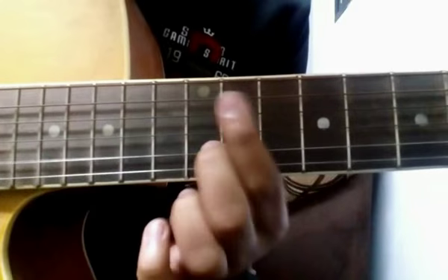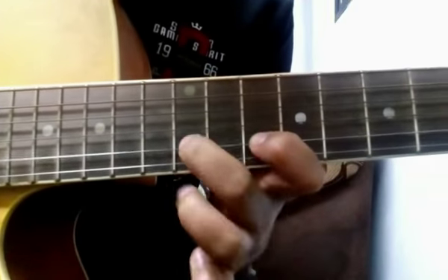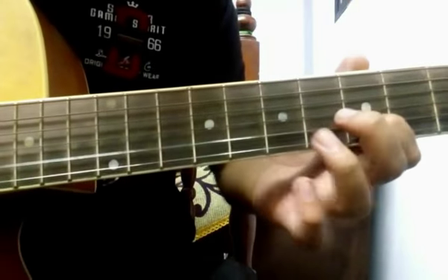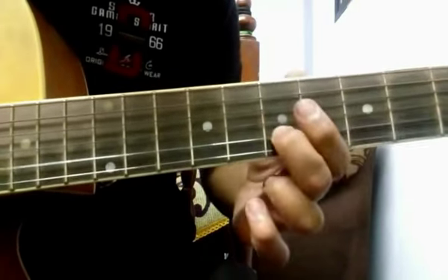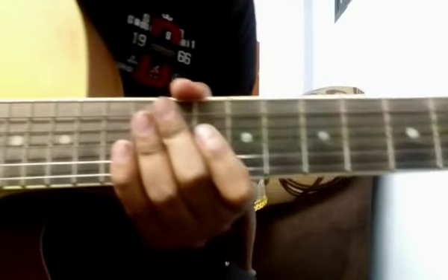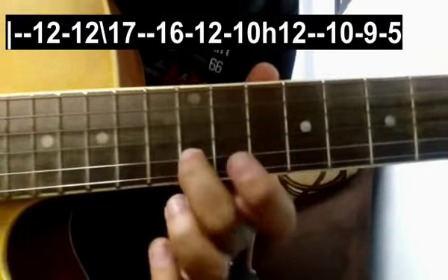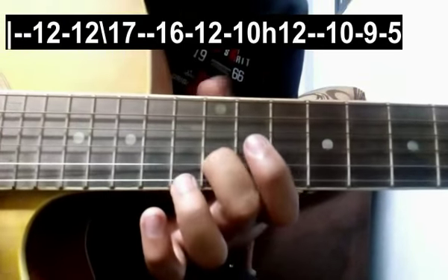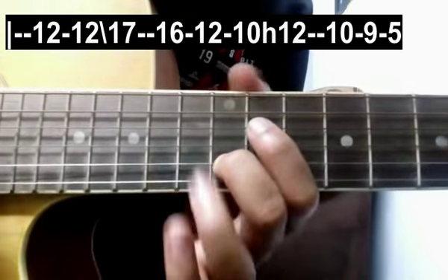Alright, I hope you got that. Now let's move to the next part which goes: 5, 6, 7, 8, 8, 8, then 9, 9, 9, then 10, 10, 10, then 11, 11, 12th fret, 12th fret of the 2nd string. Again give a stroke on the 12th fret and slide down to the 17th fret.